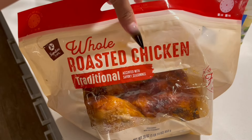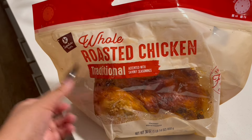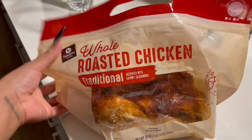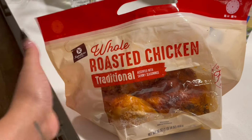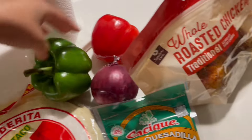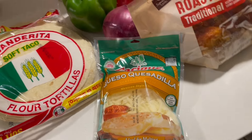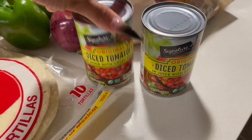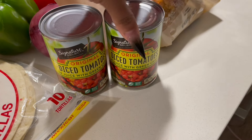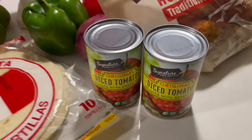Alright y'all, we're in the kitchen. We're gonna make this easy and quick. I got a rotisserie chicken from yesterday, some tortillas, green pepper, red pepper, onions, and cheese. I also have these diced tomatoes with green chilies — basically Rotel but store brand. Same thing, just cheaper. Don't sleep on the store brand!